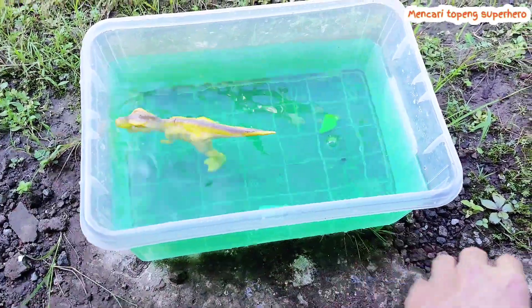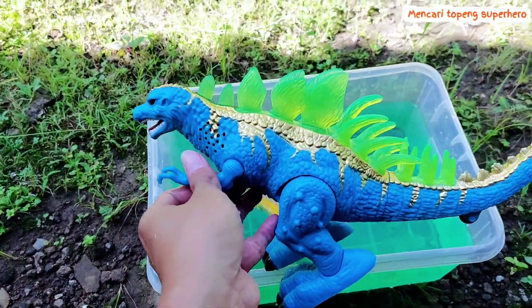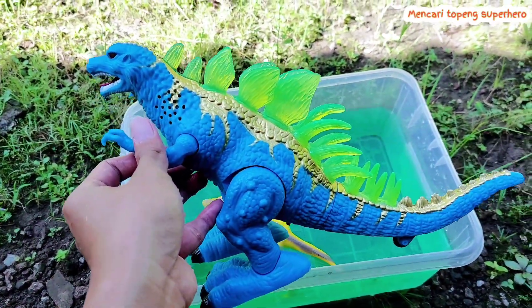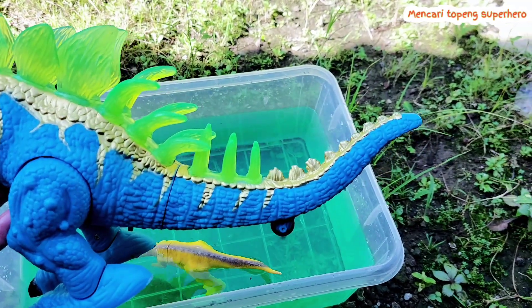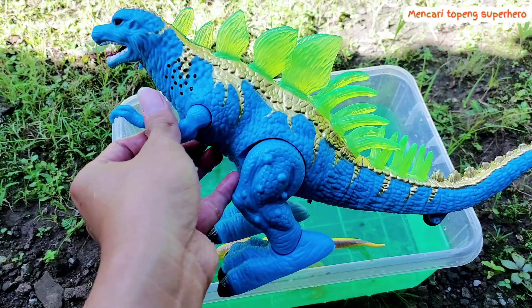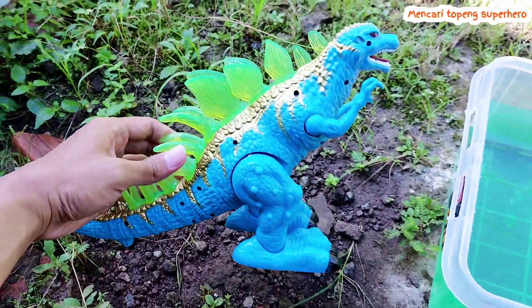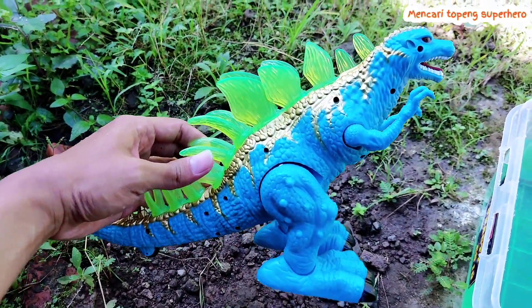Friends, look this is an awesome T-Rex — I do like yellow color. Whoa, look this is Godzilla! Big, big, big Godzilla. Look friends, the tail is so long. This is a giant big Godzilla.